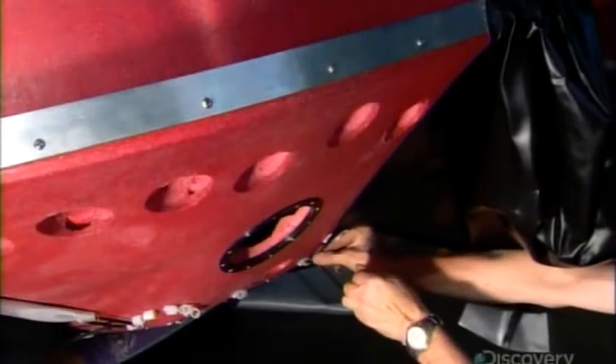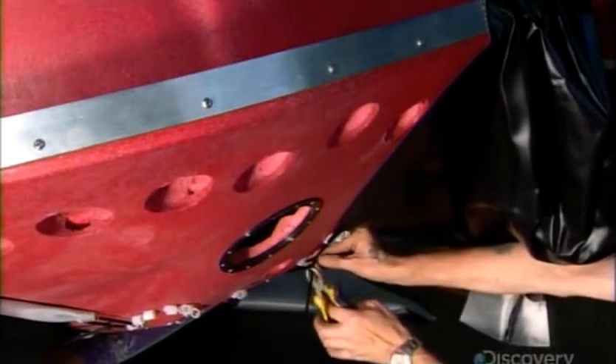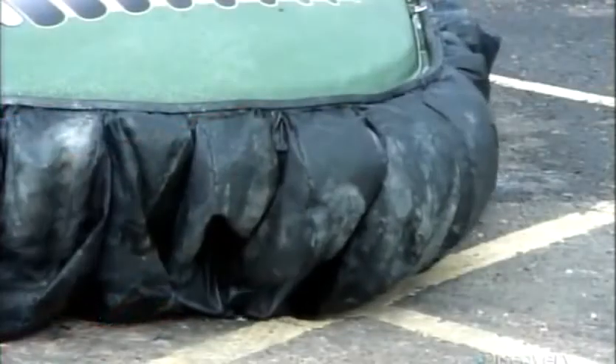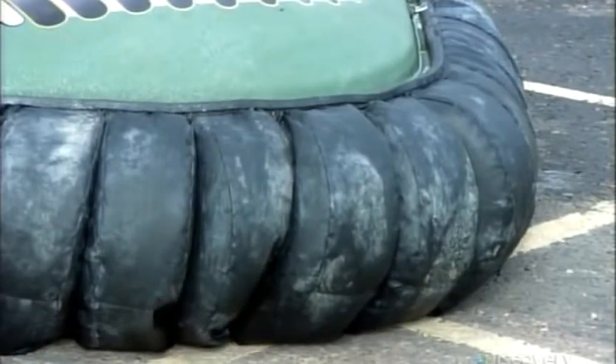If the skirt becomes snagged on something, these ties will break and free that section. Then other parts of the skirt will balloon out to fill the breach and maintain the air cushion. And they also won't have to replace the whole skirt, just the section that's been damaged.